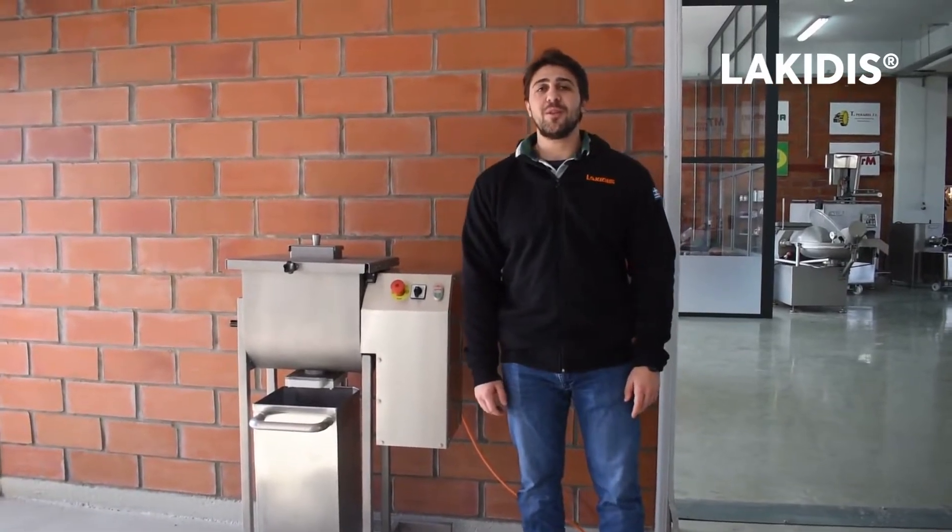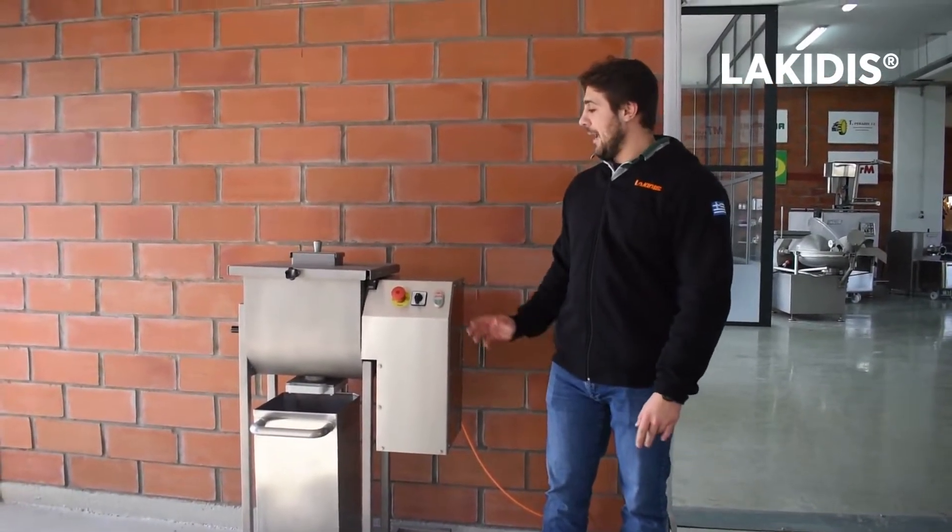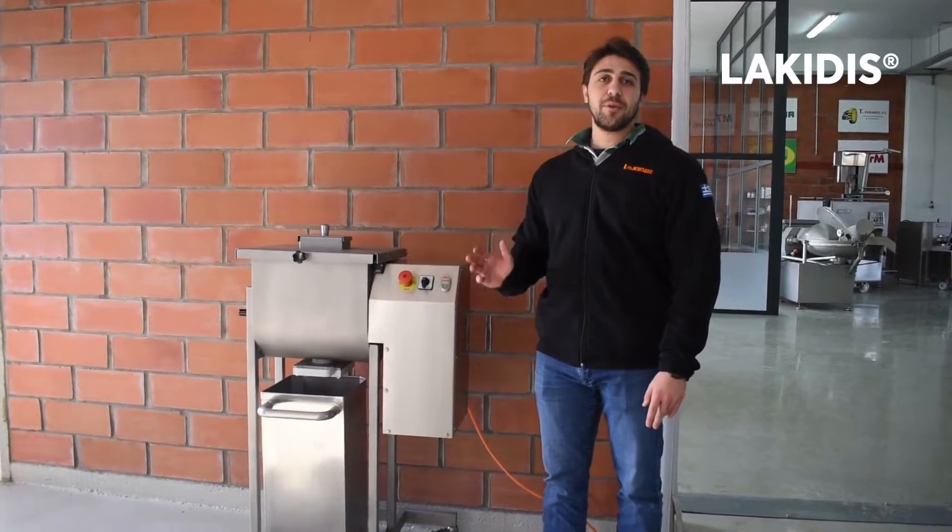Hello to everyone. I'm going to present you the PL40. It's a mixer for spice products.